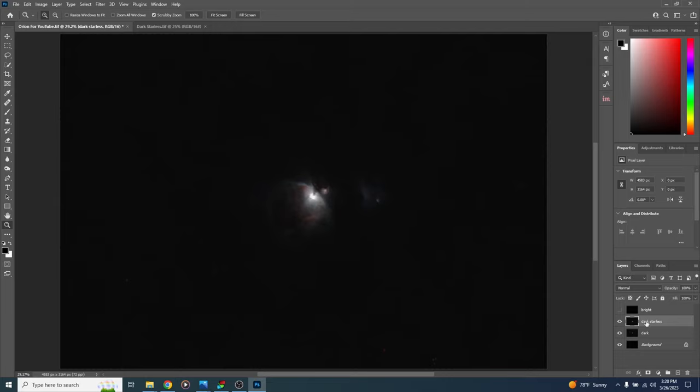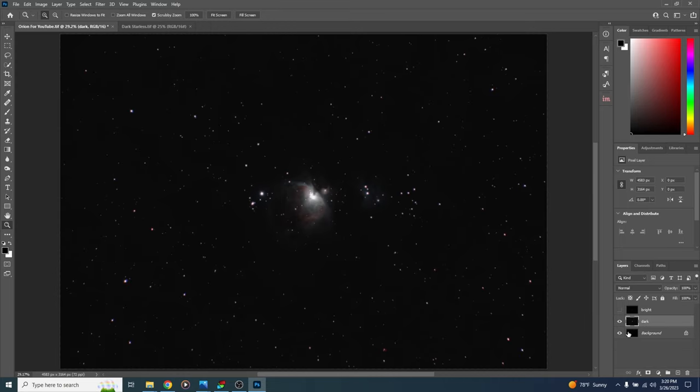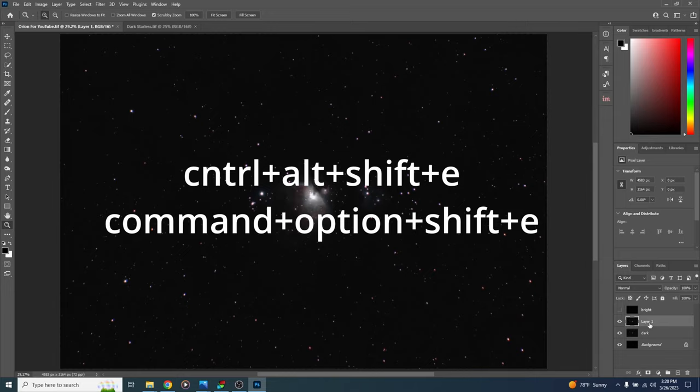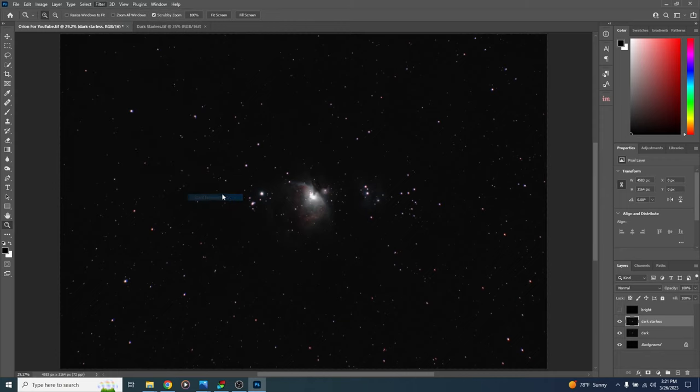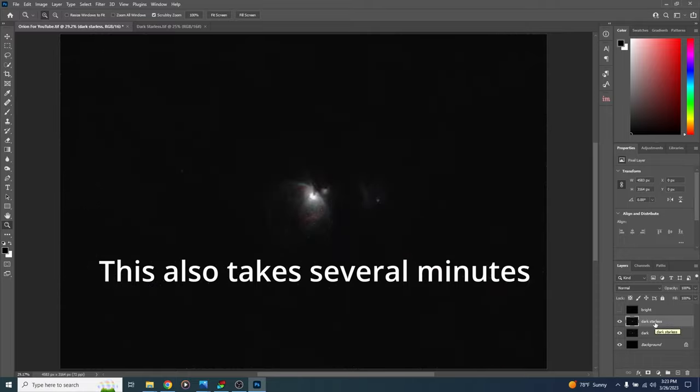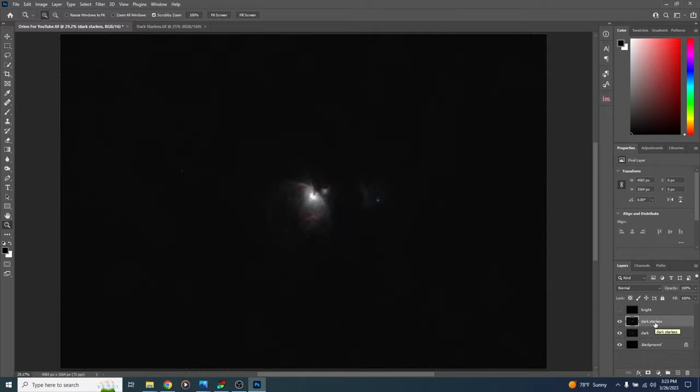I prefer using RC Astro Star Exterminator. With the dark layer selected, hit Ctrl+Alt+Shift+E to create a merged duplicate, double-click and name it dark starless. Go to filter, RC Astro, Star Exterminator, and hit OK. Regardless of which star removal method you use, you should now have a dark layer, a dark starless layer, and the bright layer on top. Now let's work on the bright layer.